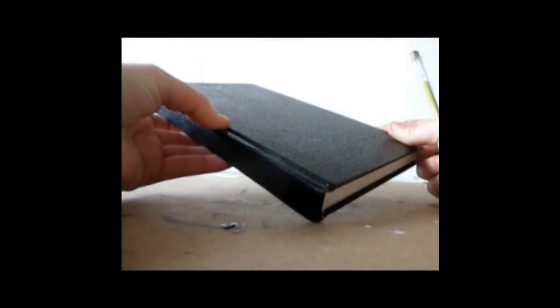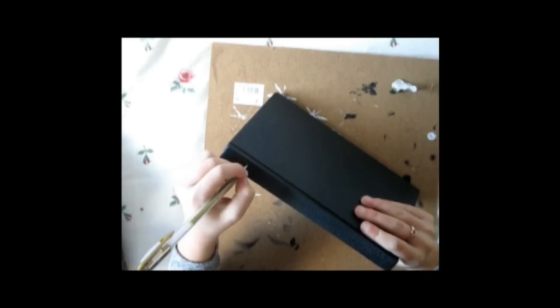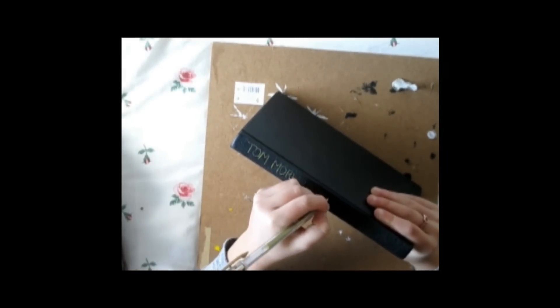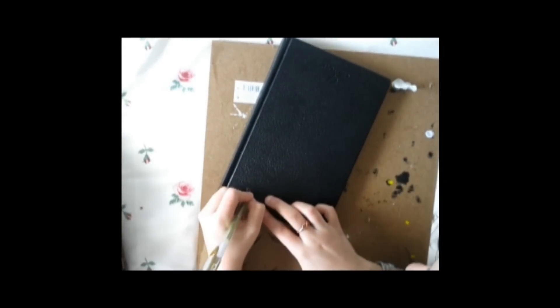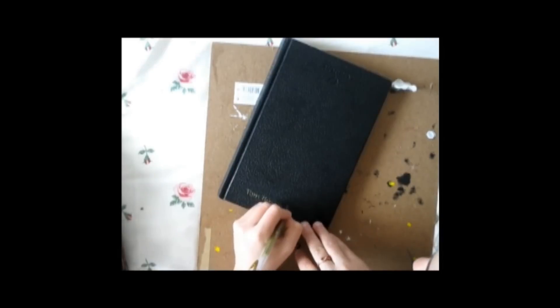Now for the pillow of books — to recreate Tom Riddle's diary you're gonna take a black notebook and with a pen you're gonna write Tom Riddle's words on the side. I also did it on the front but you don't really need it because it won't be seen.